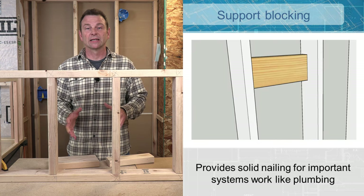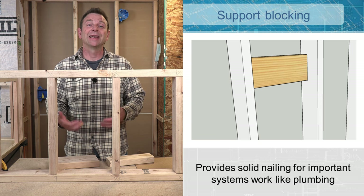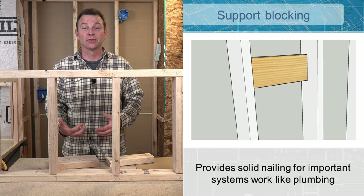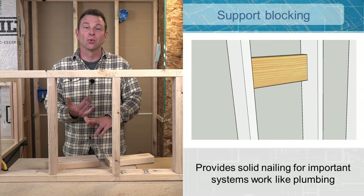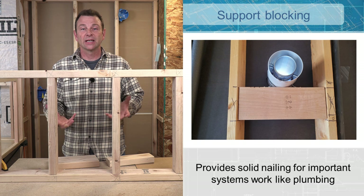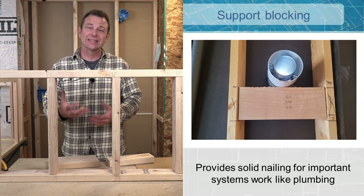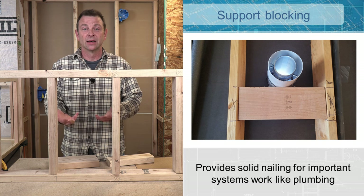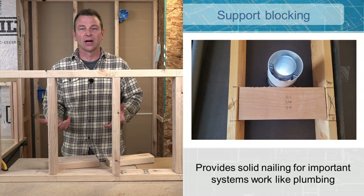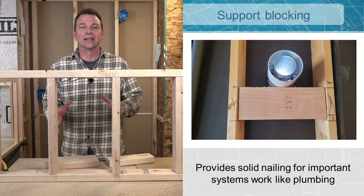The framer is not the only one to place blocking in a wall. Plumbers, electricians, and HVAC contractors will come in and add blocking to support their systems. You might see a single block put in to support an item that has to travel through the wall and cannot move around. For example, an exhaust intake vent for a point-of-use hot water heater needs to travel outside the building and be held in place. With the block strapped in exactly where it needs to be, we can add drywall, and in the finish stages bring the appliance in and connect it — guaranteed to be right where we need it.